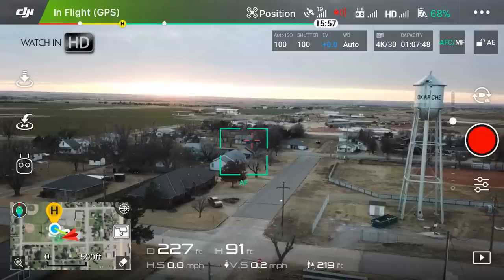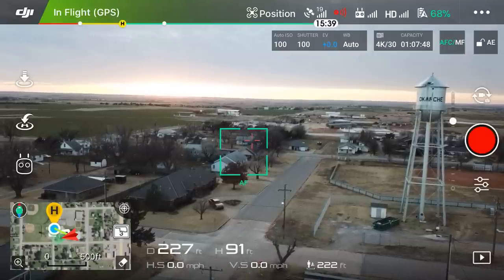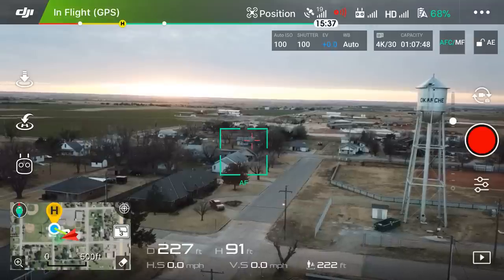Hey guys, what's going on, it is Dylan back with another DJI Mavic Pro tutorial video. Today I am doing a second installment — a second version of the intelligent flight mode — tripod mode.